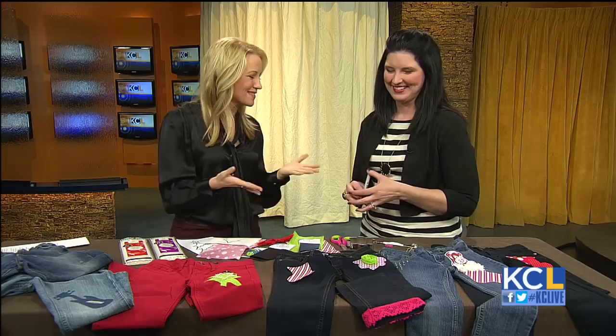We can fix it pretty easily with a no-sew solution. Fantastic. Michelle, thank you so much for coming on the show — we appreciate it. Thank you.